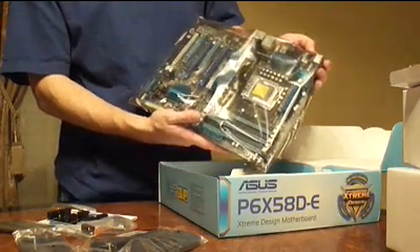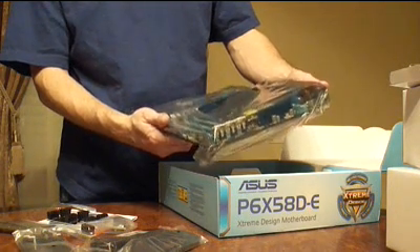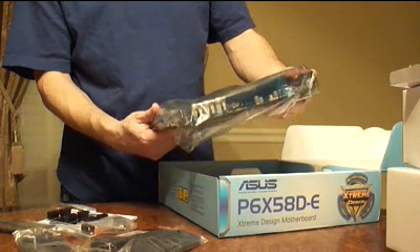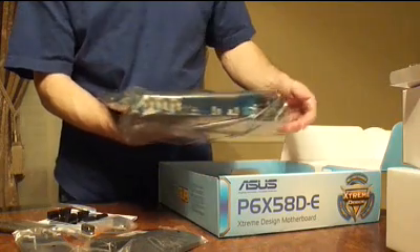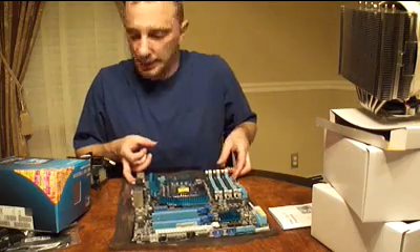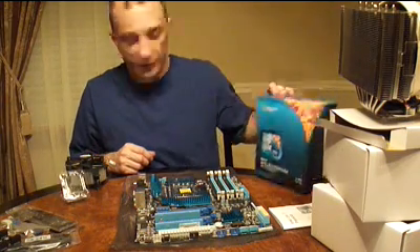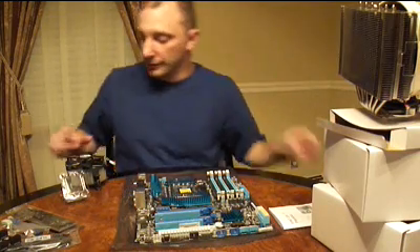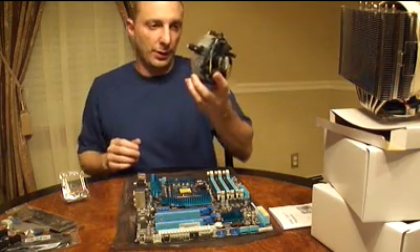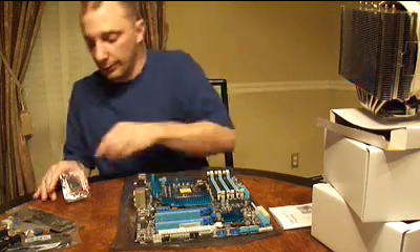Here's the motherboard — it comes in a static case. The best thing to do when you're starting to touch this is to ground yourself and then use this static case; put the pieces on top of it while you're working on it. We have the motherboard out on the protective packaging, and we have the Intel Core i7-950 chip. It came in this box here — the box was so big because it came with a stock cooling system which I'm not going to use. The one I bought works better. It kept the chip cool so we'll put that aside for now.